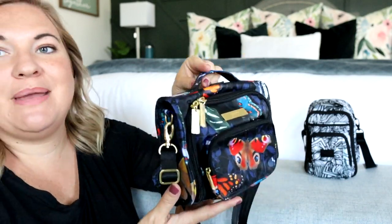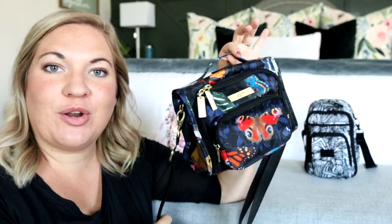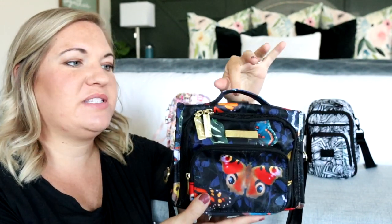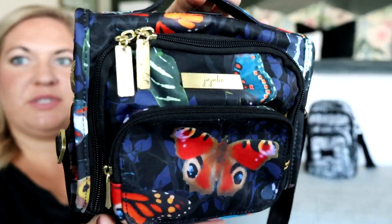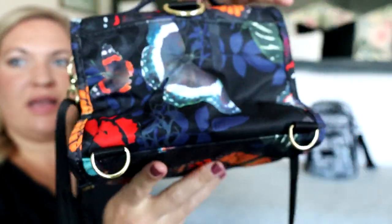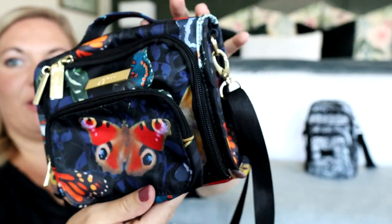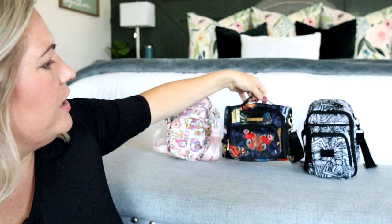Then we have the mini BFF, a favorite little purse among many. This is the Butterfly print — I can't remember the exact name — but I think it was in their clearance section when I grabbed it. Very pretty black background with pops of color in the butterflies. It kind of looks like watercolors. It's so pretty.